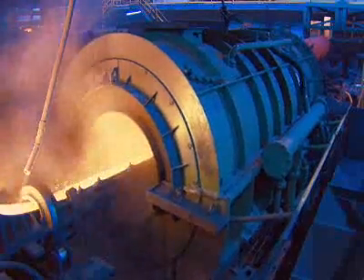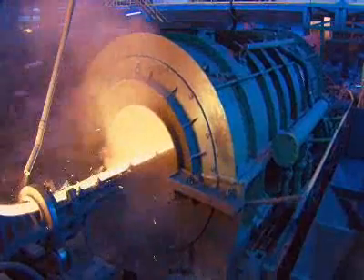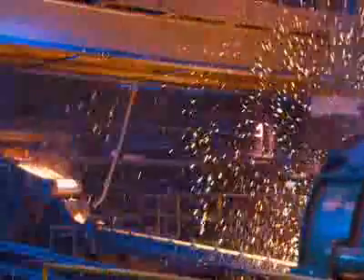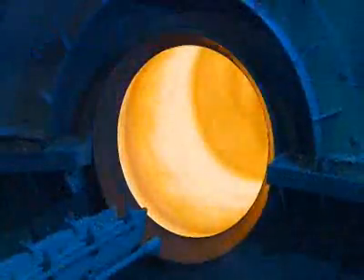The molten iron travels down a trough into a casting machine and enters a spinning mold. Centrifugal force spreads the iron against the mold walls. A cooling system chills the walls so the iron solidifies within seconds.